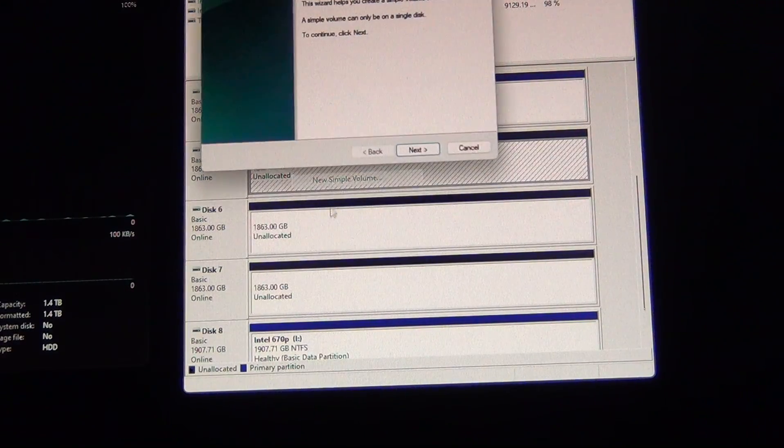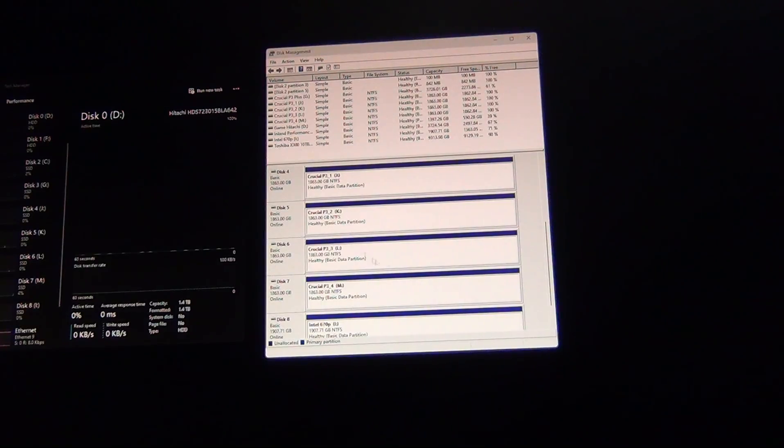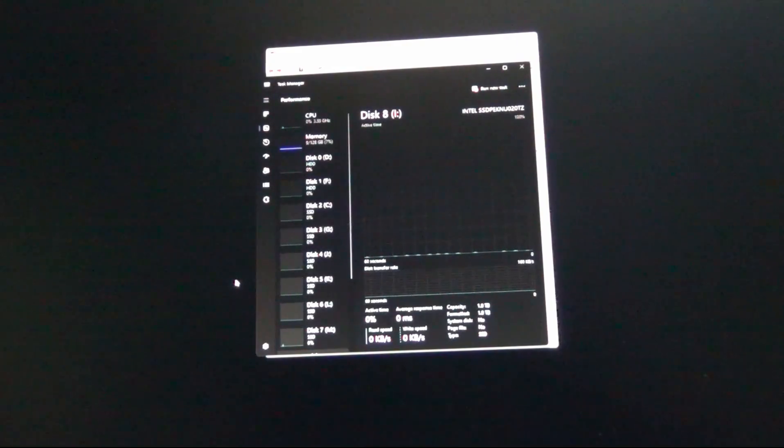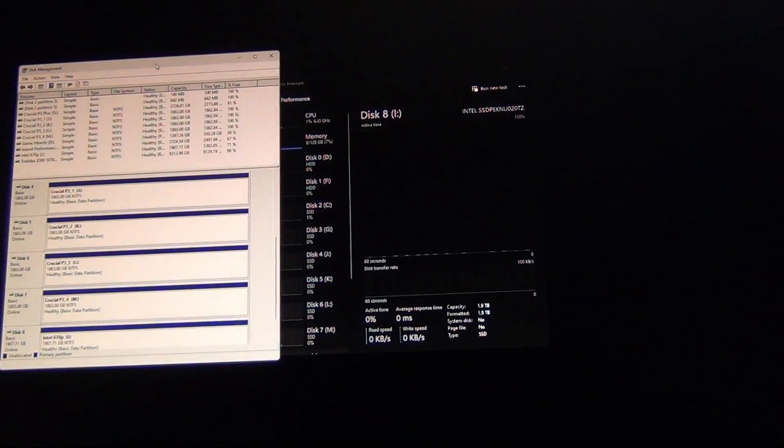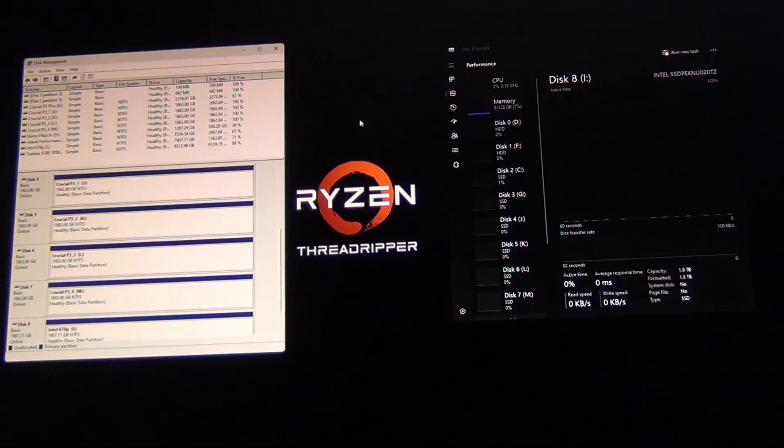So the second one — New Simple Volume — and there you go. I've just added four M.2 drives. Hope you guys found this video useful. Let me know in the comments if you have any questions, and I'll catch you guys in the next video.